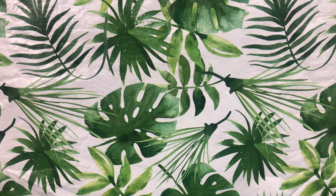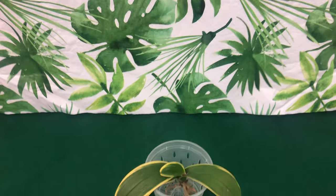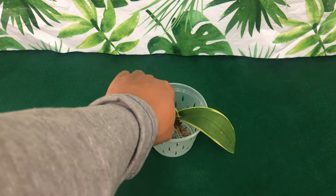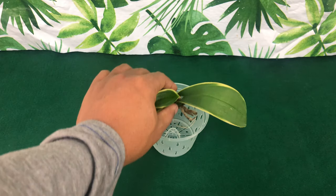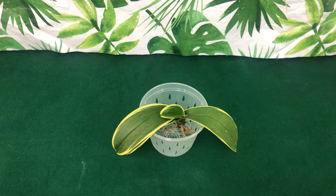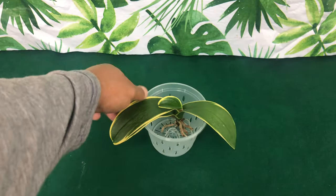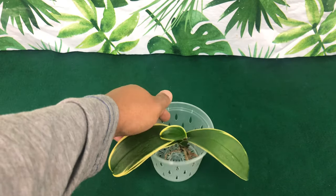Welcome back. My dear Phalaenopsis orchid has no roots — how to stabilize it in the pot to keep it from tipping over. We're going to be using my Phalaenopsis Sogo Yellen Wilson, which is a species that is a problem child. So if you have that orchid that just keeps falling out of the pot, this is definitely a video that you want to stay tuned for.